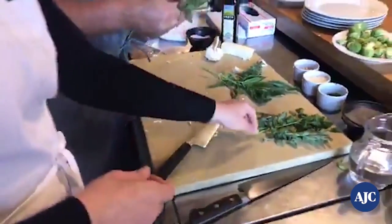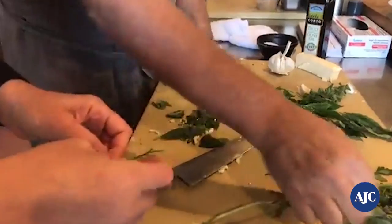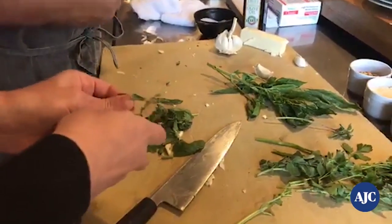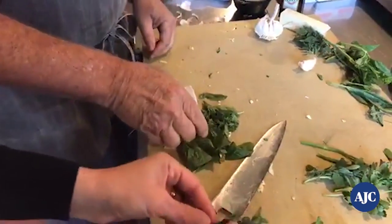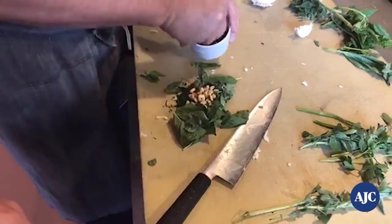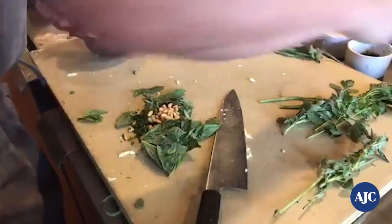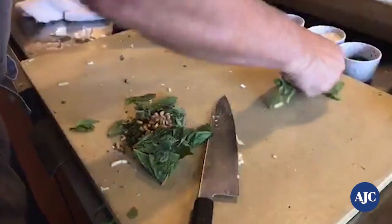Pick some herbs and throw them right on top of the garlic. We're using parsley, some beautiful oregano — this time of year oregano is beautiful — some more basil and some chives. Then we need some pine nuts, add them right on top. You could do this in a machine, but it takes all the fun out of it. Add a little salt, a little pepper, and a tiny bit of olive oil — not too much. Everybody puts too much olive oil.